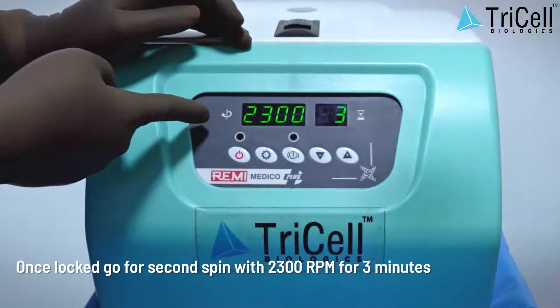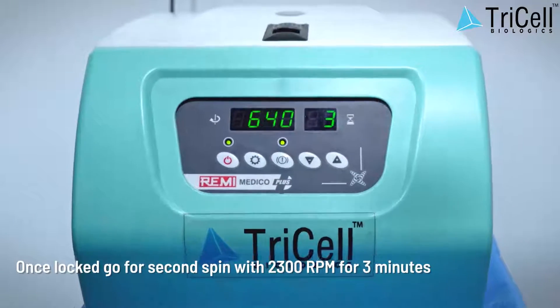Step 8: Once locked, go for the second spin at 2300 RPM for 3 minutes.